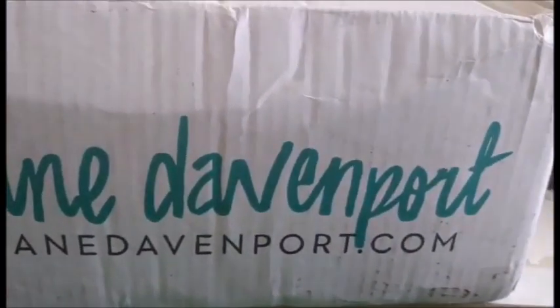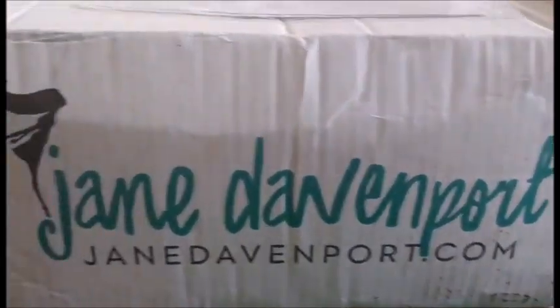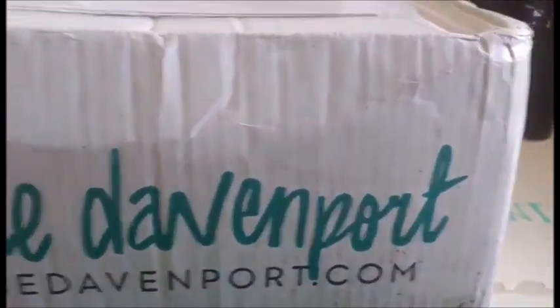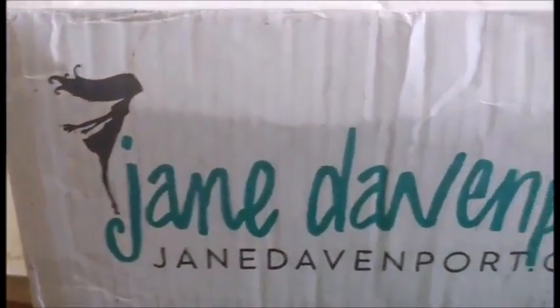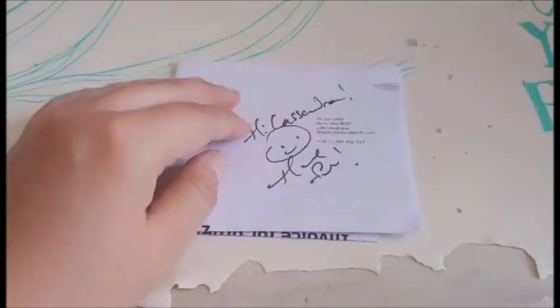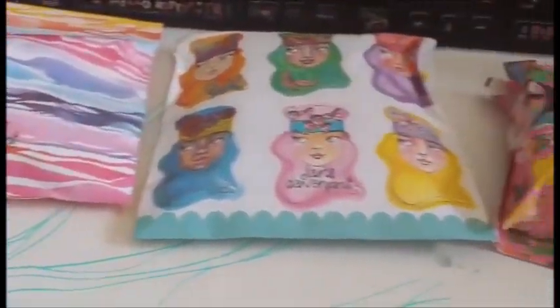Hi YouTube! So today I'm going to be sharing this latest Jane Davenport haul. I mainly got the latest releases and the things that I've been wanting for a while. Of course they always come with these pamphlets. I'm always excited to see what this lovely packaging will reveal.